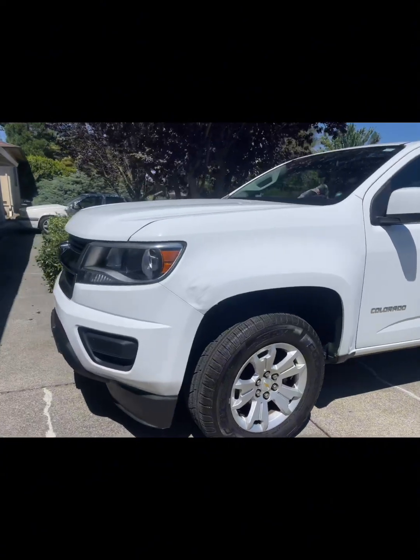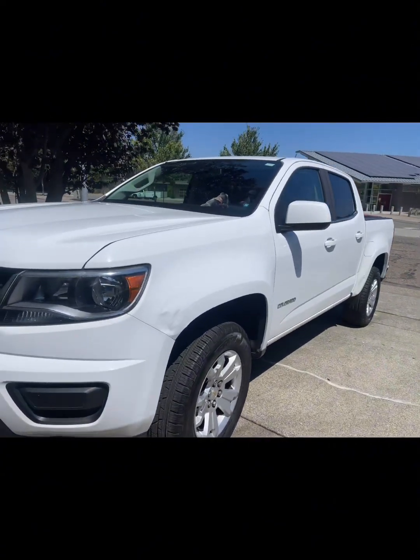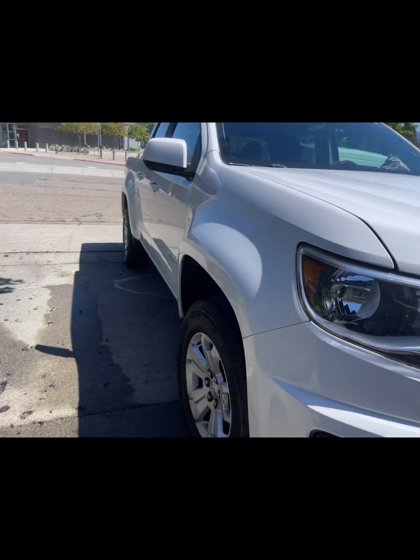We finished up the clay wax mini detail on this Colorado. Good to go! Thank you.